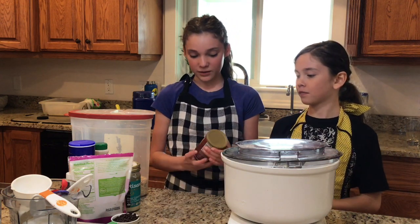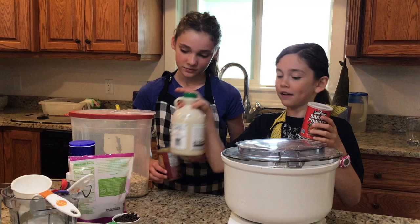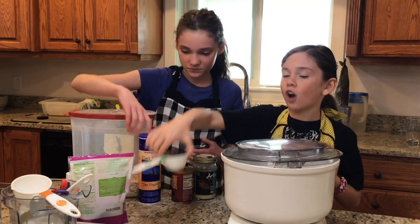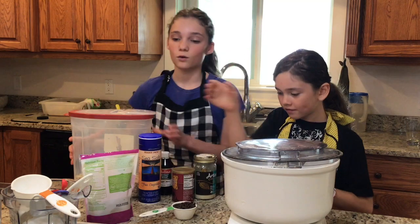For this recipe we are going to use baking soda, baking powder, coconut butter, syrup, sea salt, chocolate chips, vanilla, coconut sugar, and oatmeal.